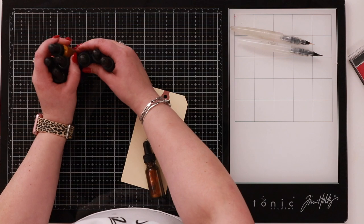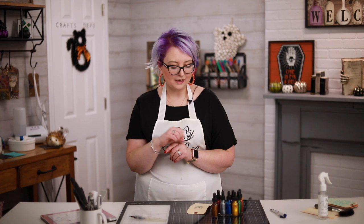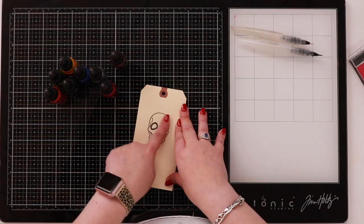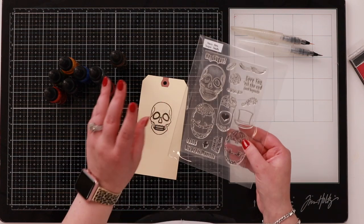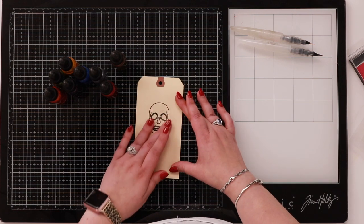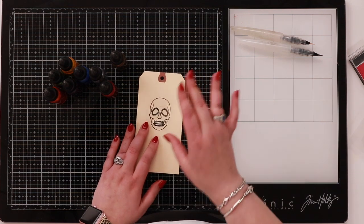I buy one of these new things when they come out — they just released a rose gold and a light silver. I did order them but they're not here yet as I'm filming, so I'm going to share some tips anyway. I've heat embossed this skull, which is part of the Day of the Dead stamp set — Sugar Skulls. I've heat embossed it in black because that really will help you.